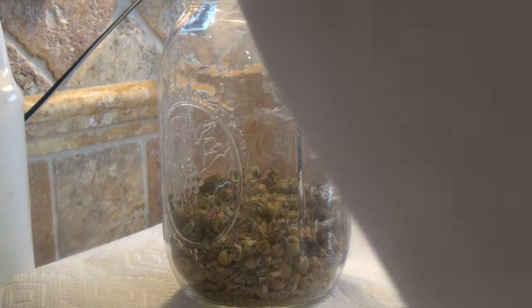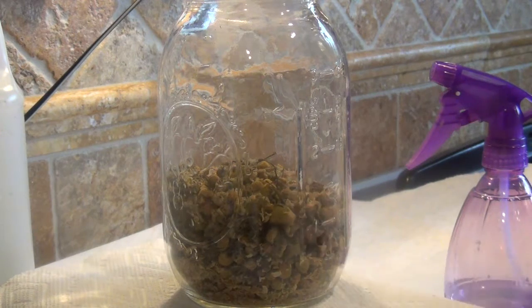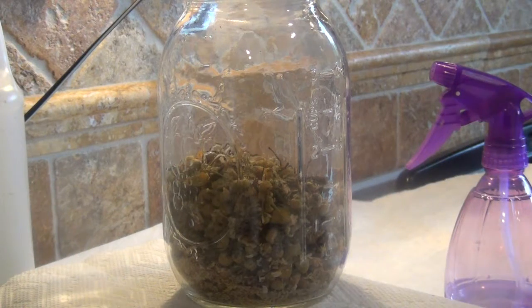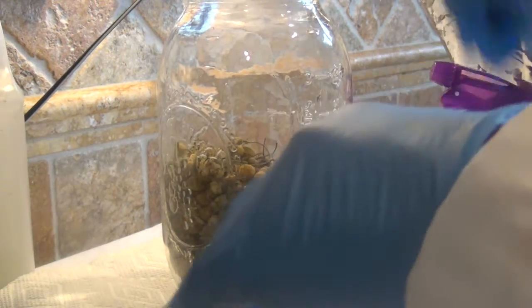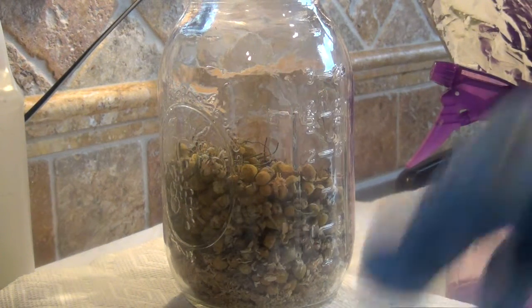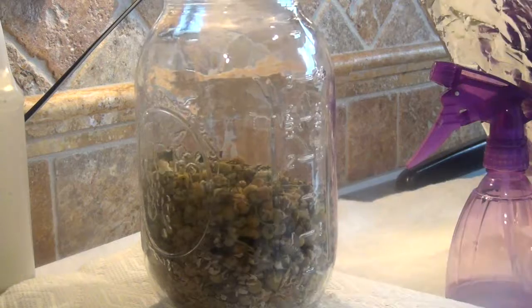I'm going to put probably about two ounces of this in — maybe a little less — because it absorbs the oil so much. I'm going to put in like an ounce and a half and see how this goes this time. I know that putting it all the way up to half has not been working for me that well. So an ounce and a half of chamomile — I'm not halfway up yet, but it absorbs the oil so much that it's a good idea.